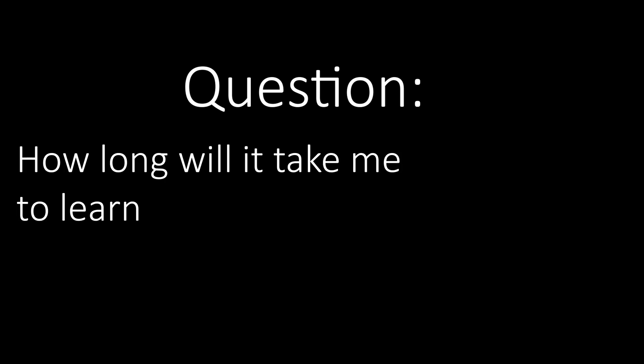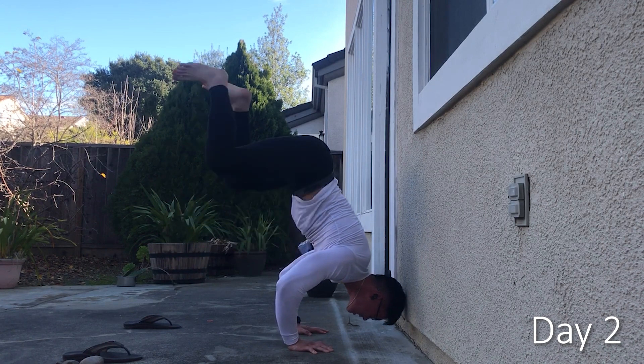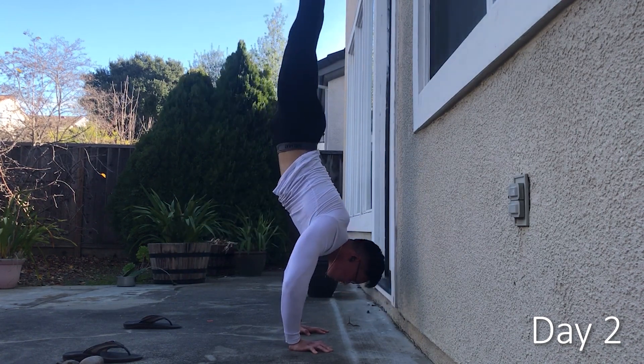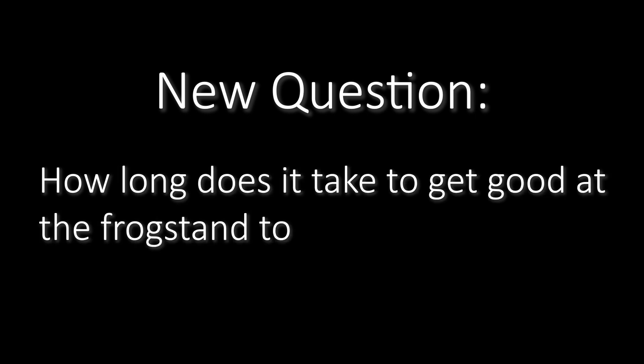Question: how long will it take me to learn the frog stand to handstand? Two days. New question: how long does it take to get good at the frog stand to handstand?